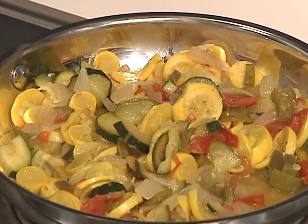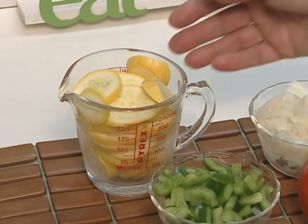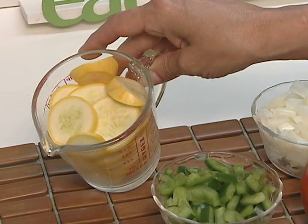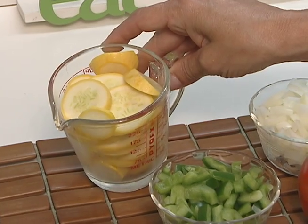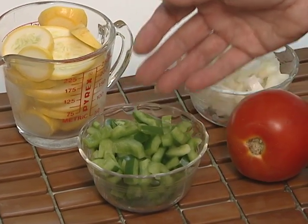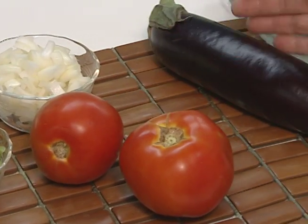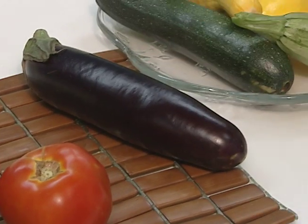Be adventuresome with the summer garden vegetable medley recipe. Wash and thinly slice about 4 cups of any kind of green or yellow squash or a mixture. Wash and chop 1 bell pepper, 6 green onions and 2 tomatoes. You might also add mushrooms, eggplant, cabbage or other vegetables you have on hand.